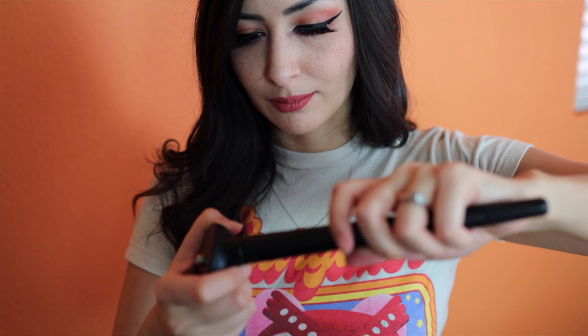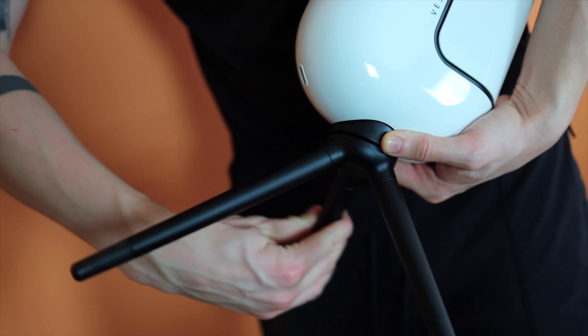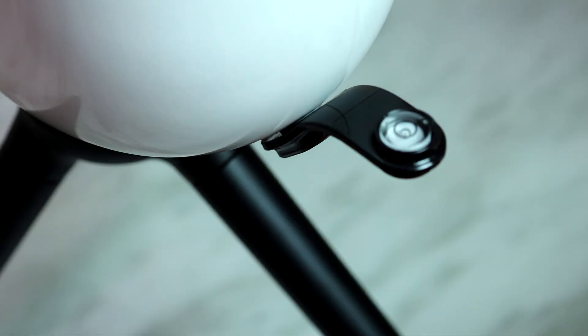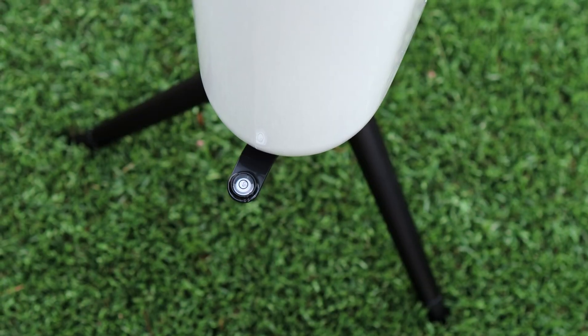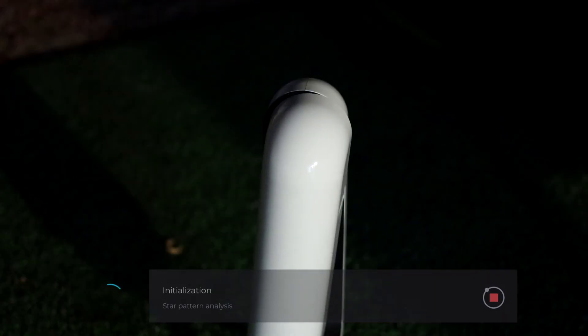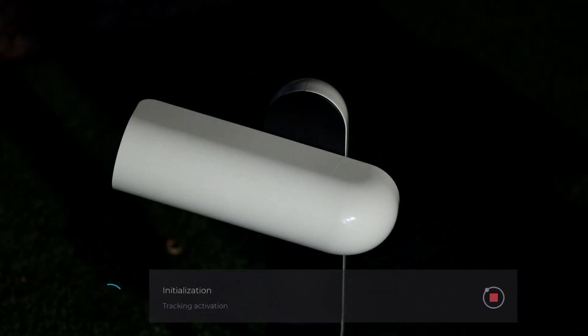First things first — setup. The setup was easy because all we had to do was screw on the tripod to the bottom of Vespera and attach the bubble level. You'll need to level Vespera so that it's stabilized when it calibrates. Besides that, that's it — no need to align or anything. It'll do it all by itself.